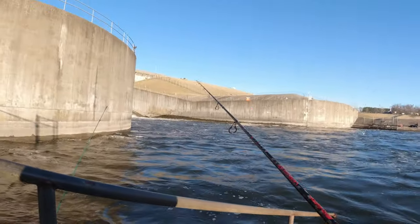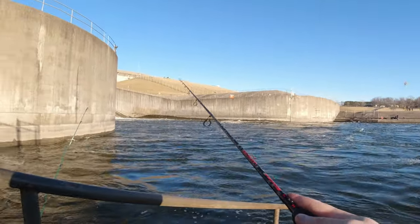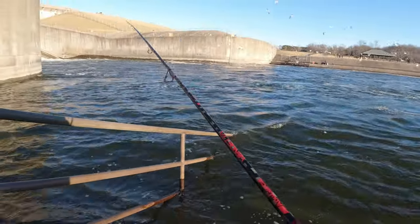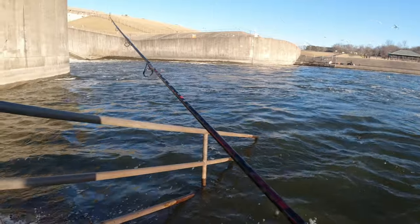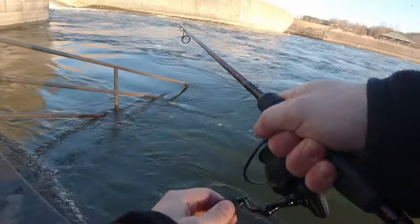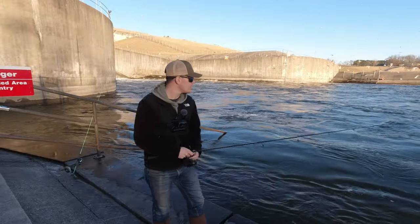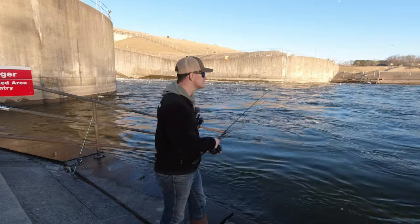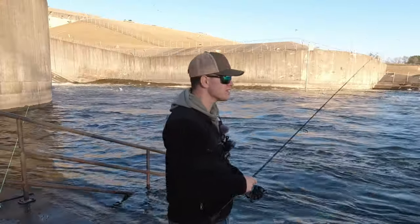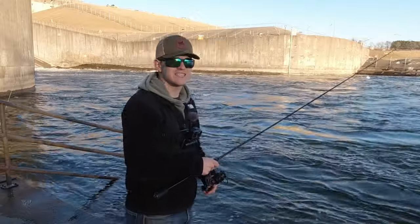I don't know how well you guys can see that rope up there that the red sign is hanging from, but it is absolutely filled with lures. That would be so fun to go up there and unhook one side and just see all the lures you get. I've got one! I've got one! No! No! No! I wonder what the heck that was. It felt like maybe a tiny bit bigger — if I had to guess, I'd say that was probably a 17 or 18-incher.